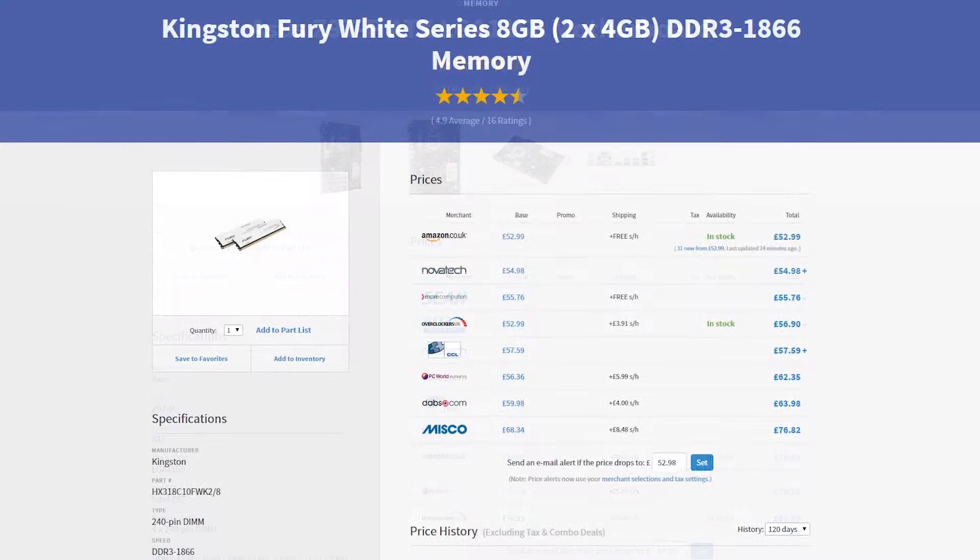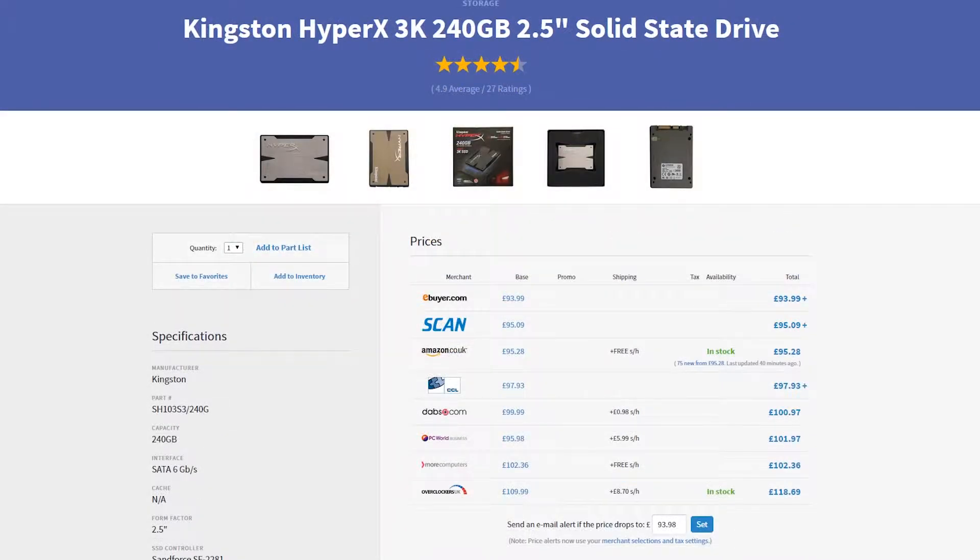For the RAM we went ahead and put 8GB of Kingston HyperX Fury in at 1866MHz. If you want to go ahead and put 16GB in because it is a video editing machine, feel free to do that. We put 8GB in because for my sort of video editing workload 8GB is really enough, but if you guys want 16 then by all means go ahead.